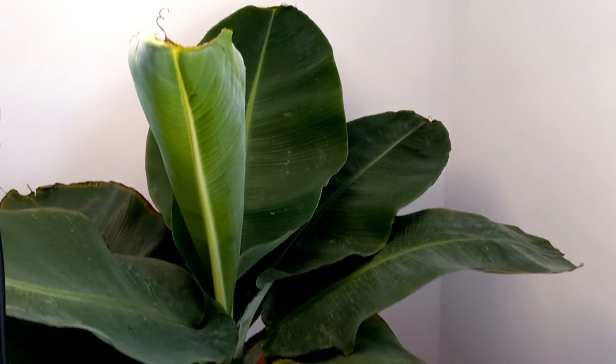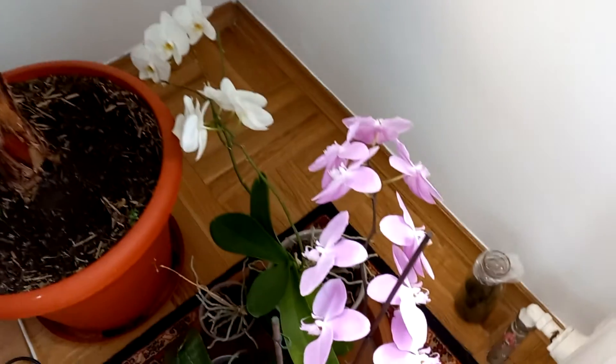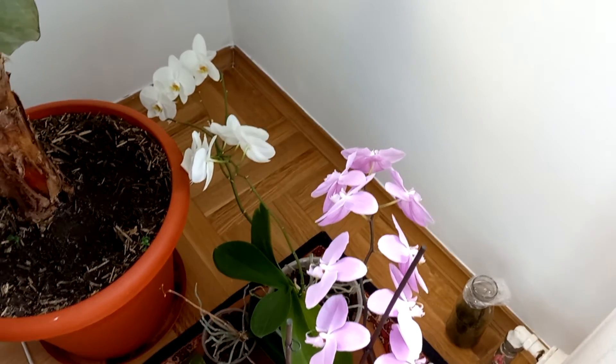So that's it as well — orchids are still in bloom, amazing, two colors.